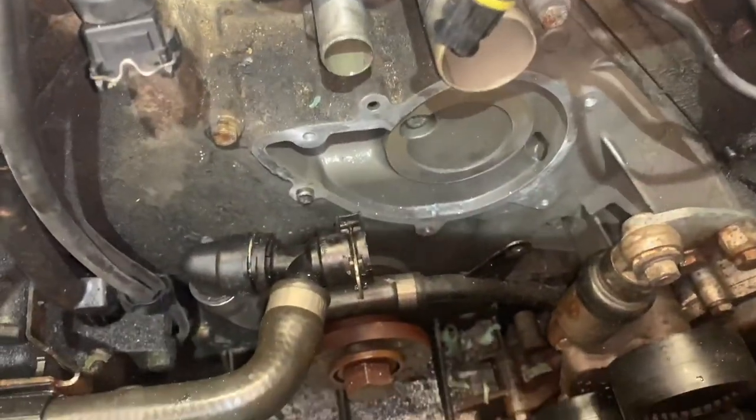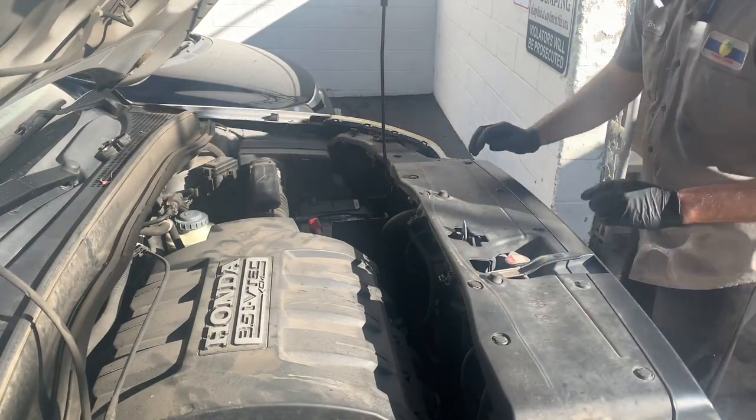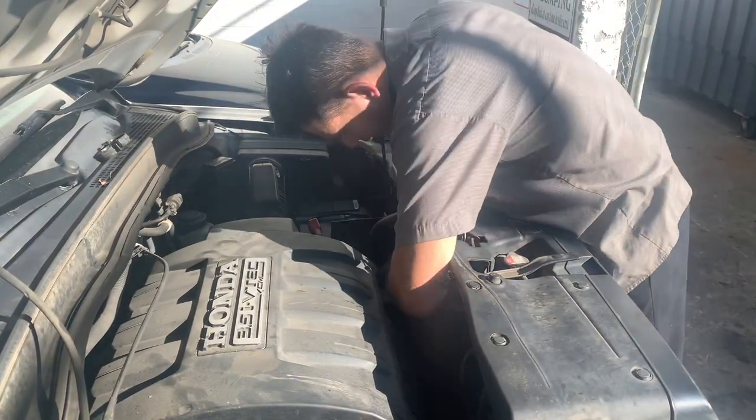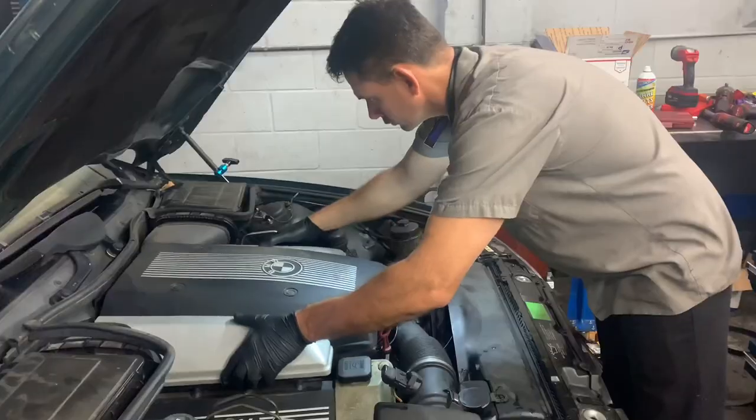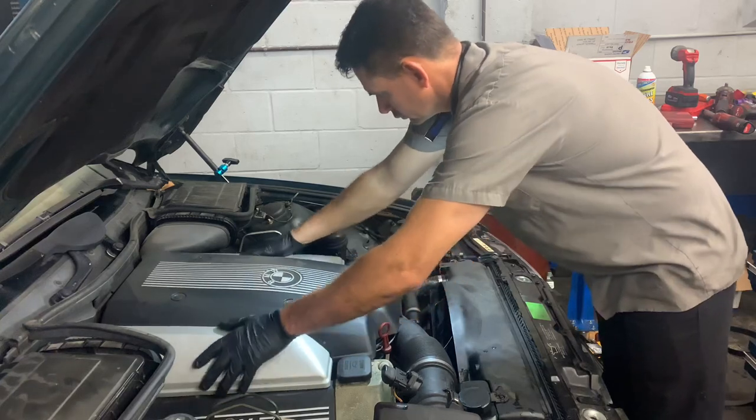Wherever your body moves, it goes with you. This is the actual view that you see with the lighting — as you can see, it's perfect. The lights are really lightweight, so in applications where you don't need the light you can just leave it on your neck, turn the lights off, and it's very comfortable. When you need the light again, turn it back on and you're good to go.